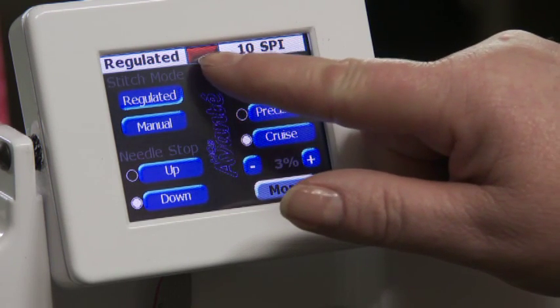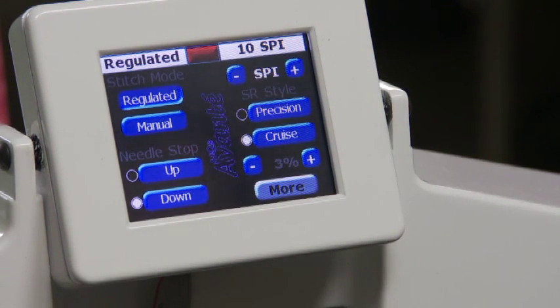At the top of the screen, you'll see a red indicator light. When you press the start button, you'll see that it goes green. This indicates if the machine is on or off.